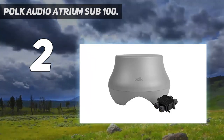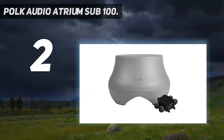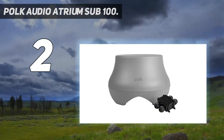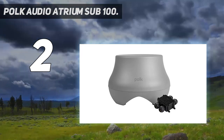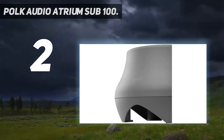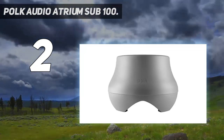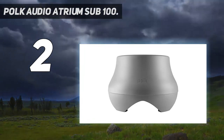To put things into perspective, the POKE Atrium SUB100 has a 10-inch long-throw dynamic balance driver which really does the job of pumping out deep bass while eliminating distortion at high volumes. If you want something that is slightly more expensive but durable and with better performance, you should definitely give the POKE Audio Atrium SUB100 a try.